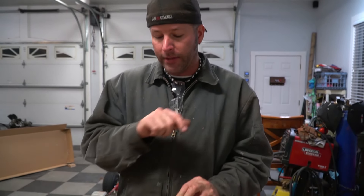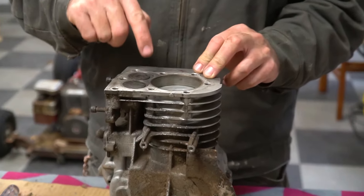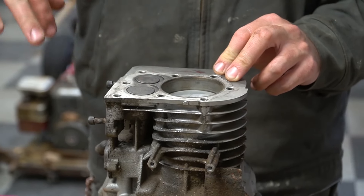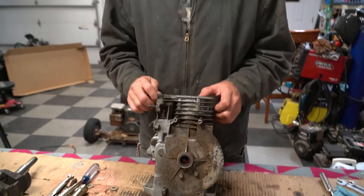On this five horse Briggs, we are going to pull out some tricks I learned way back in the day. We are going to port and polish the engine. We are going to grind out some little ramps here on these eyebrows to allow the fuel and air and all that stuff to flow freely. We also have some goodies in the box — a billet rod, a camshaft, and a three and a half horse flywheel we're going to throw on this thing.